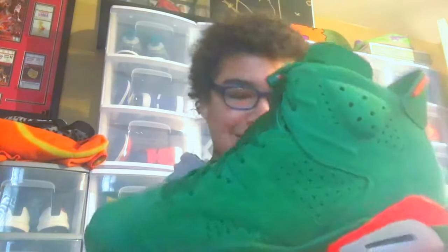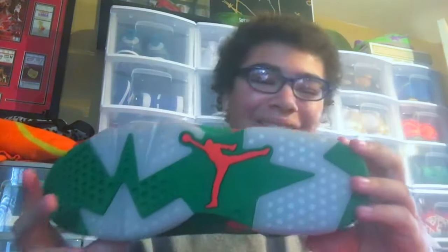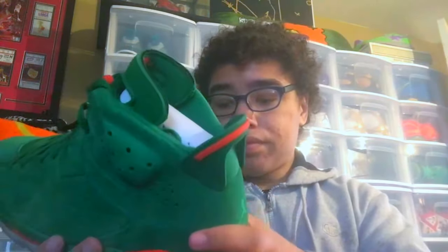Oh yes, oh wow! So we have the Be Like Mike Air Jordan 6s. I'm so happy. First off it's very cold, but the quality is really good on here. It says 'If I Could Be Like' on them — on a normal general release Air Jordan 6. Let's get out the other pair.